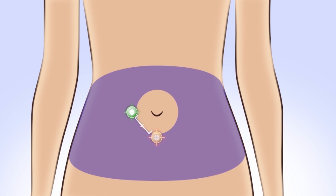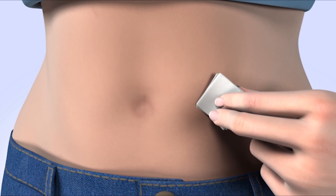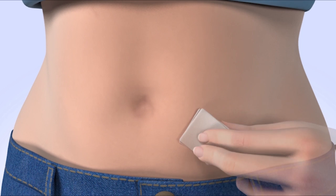Rotating your site is key to keeping your infusion sites healthy. Some people find it helpful to use an organized method for rotating sites. It really doesn't matter which method you use, as long as you rotate your sites. Clean your infusion site with an alcohol wipe or prep wipe, and allow your site to air dry.